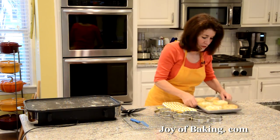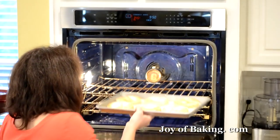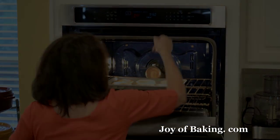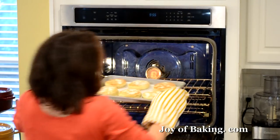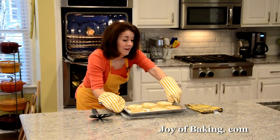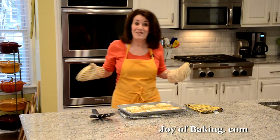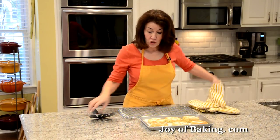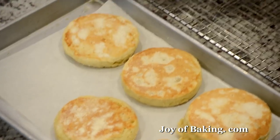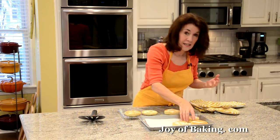Now bake these for about five minutes or until they're cooked through. Our English muffins are now done. Transfer them to a wire rack and let them cool completely.